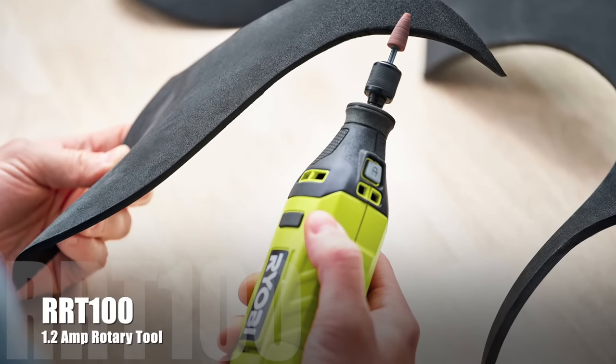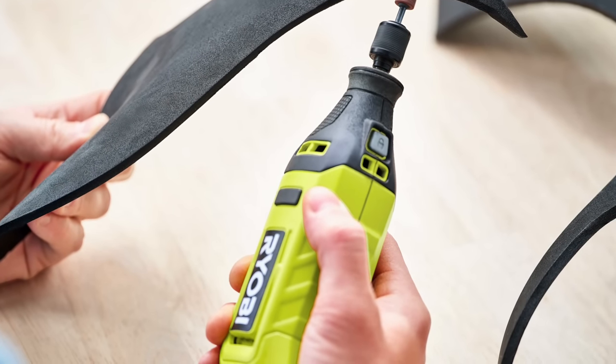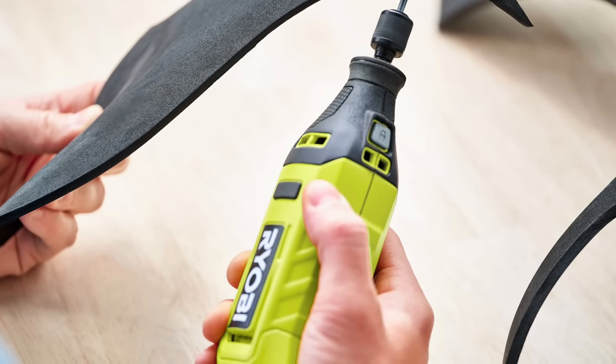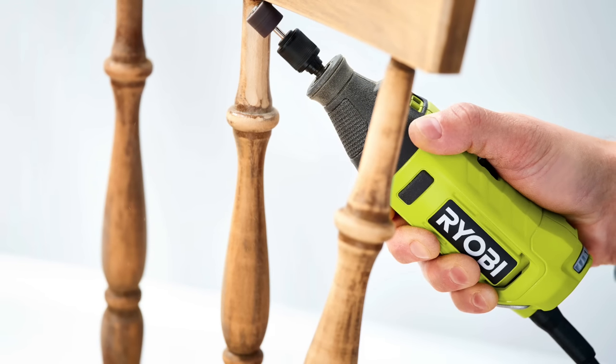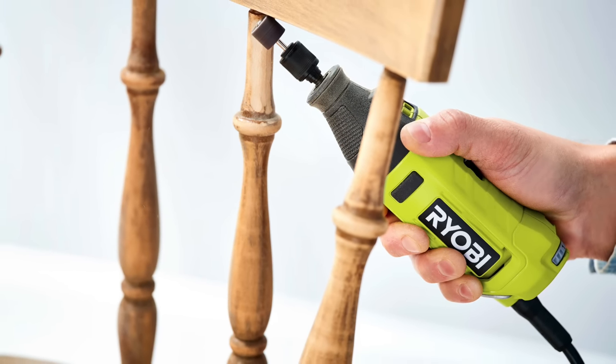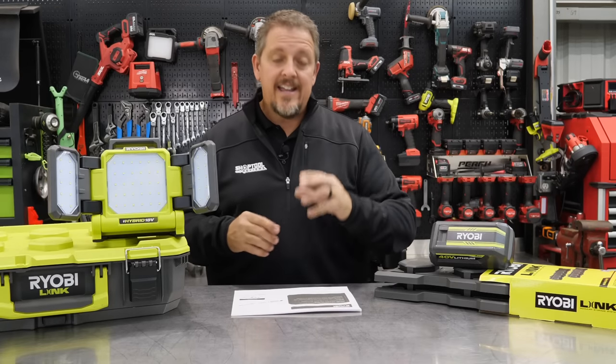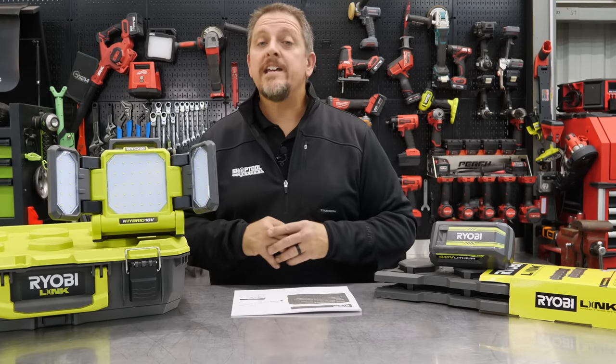You get more control and versatility, but only three speed settings on this one — it's not a full variable speed setting. You get the comfort grip overmold for an ergonomic design, and the quick change collet for quick accessory changes. Price on that is $49.97, and look for it in March of 2022.